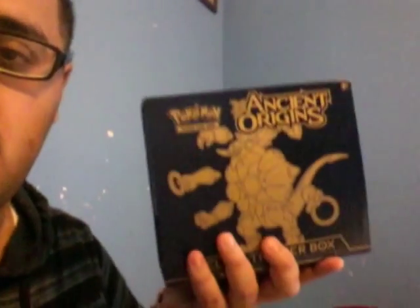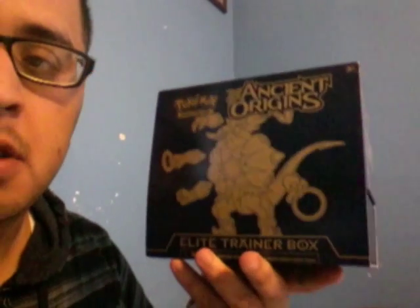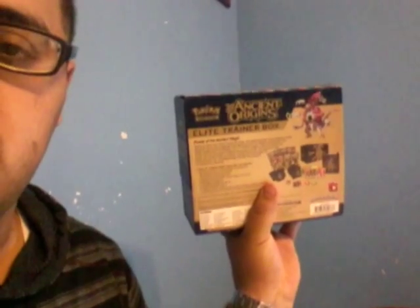Hey YouTube, this is Jeff Laff. It's 2016 and since it's the start of the year, I'll be showing in this video — I know I'm doing a face cam — but I'll be showing this right now. I got an Asian Origins Elite Trainer box and I got this for Christmas, and I'll be opening these packs.